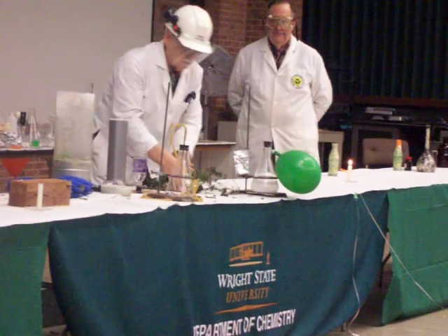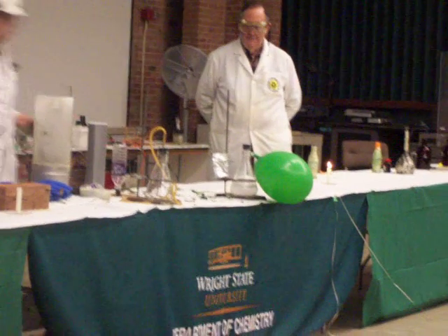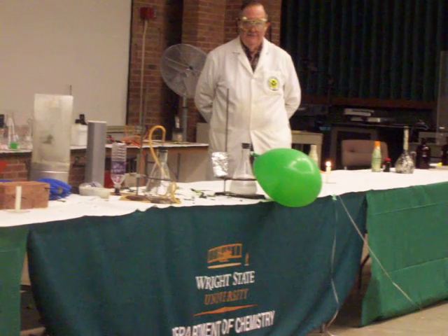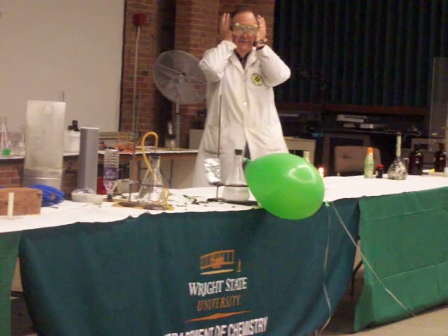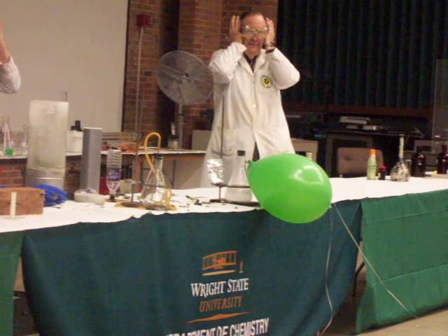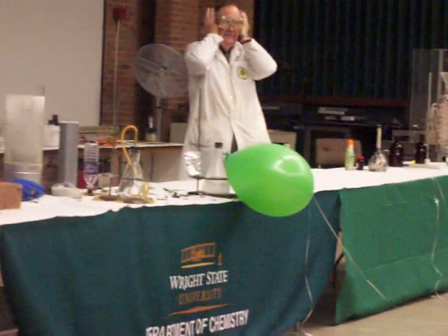Now, I'm never quite sure when I do this demonstration whether the balloon will blow up first, or whether the pressure will build up high enough initially to blow the stopper out. I'm not going to take any chance, so I'm putting on my gear protection and stepping back here.